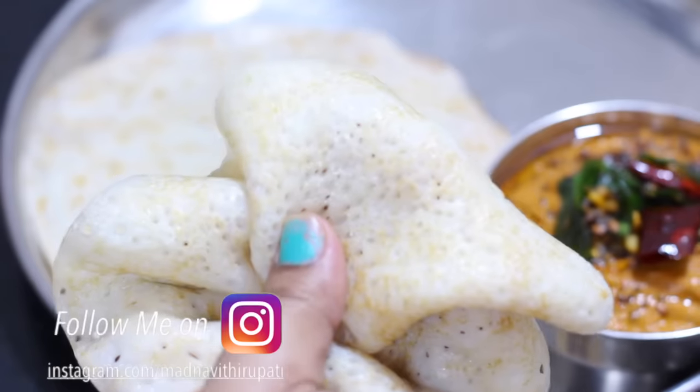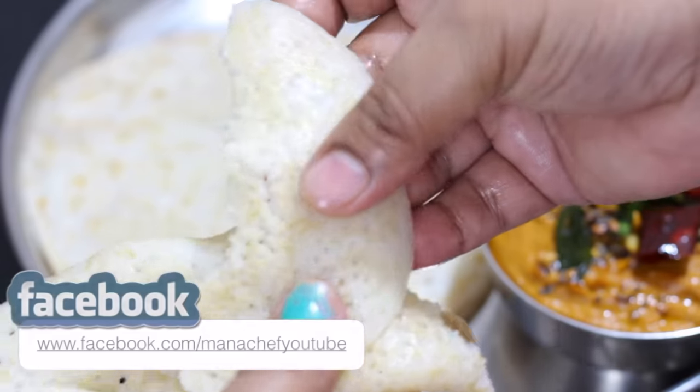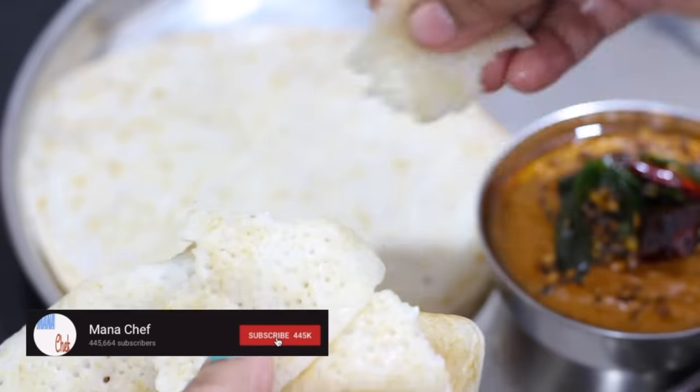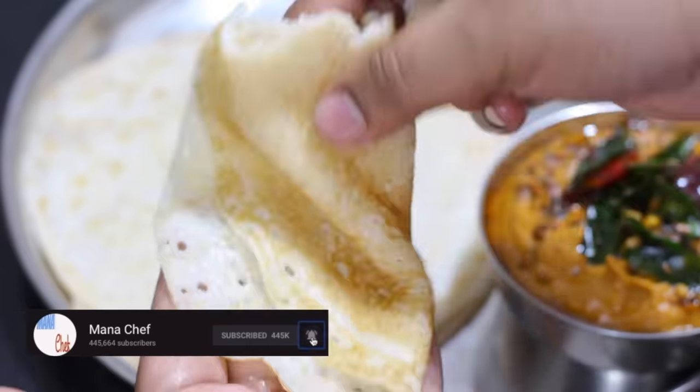It has a very good taste. It has a very soft taste.